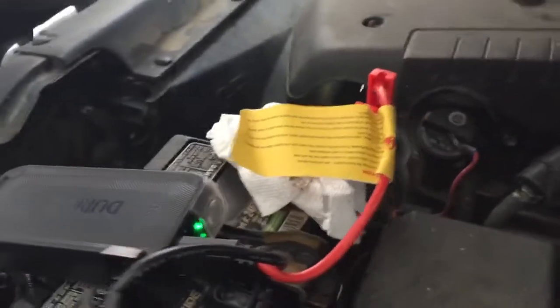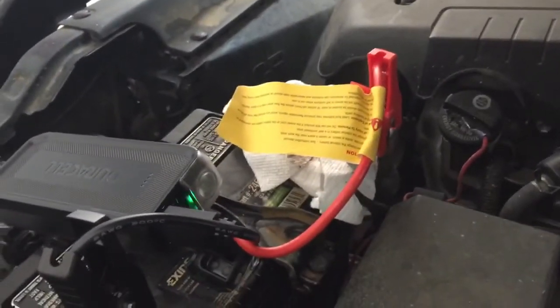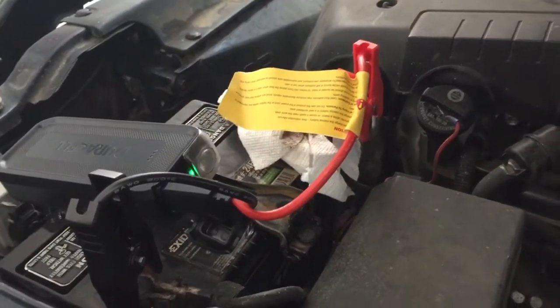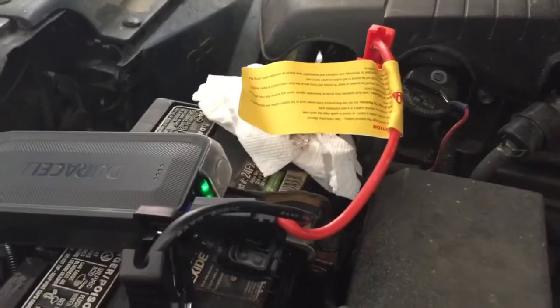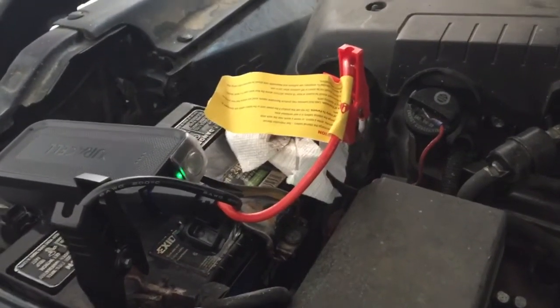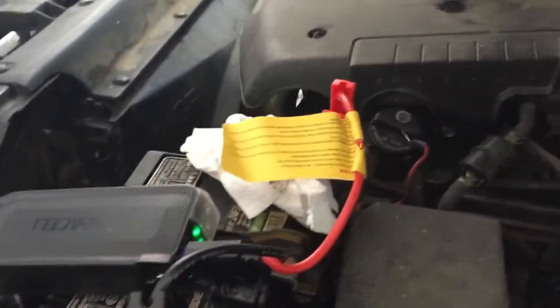When you plug the cables into the unit, that green light starts to flash. When you hook it up, since I have it disconnected from the battery it can't tell polarity right now, so when you hook it up it'll probably go solid green, but once I turn the key on it'll go solid green. Let's see how it works.